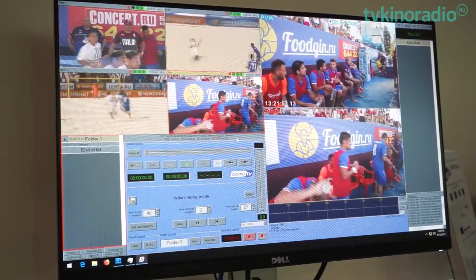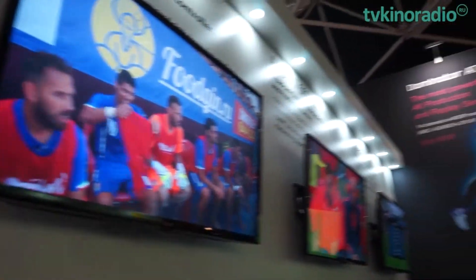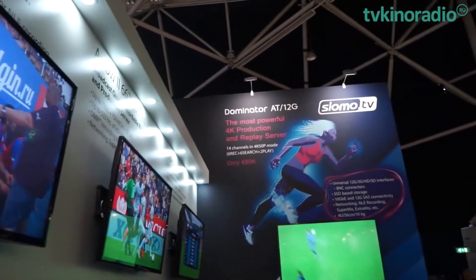For mobile applications, there is no need for a separate server. You can now just take with you the controller that operates as a Ripley server and allows you to record four channels, play back two channels with transition effects, and simultaneously search on all channels. The server has a built-in SSD-based storage, which provides recording of up to 64 hours of HD video.